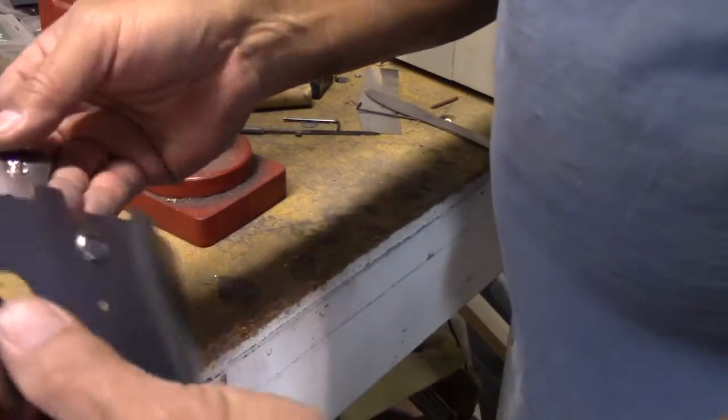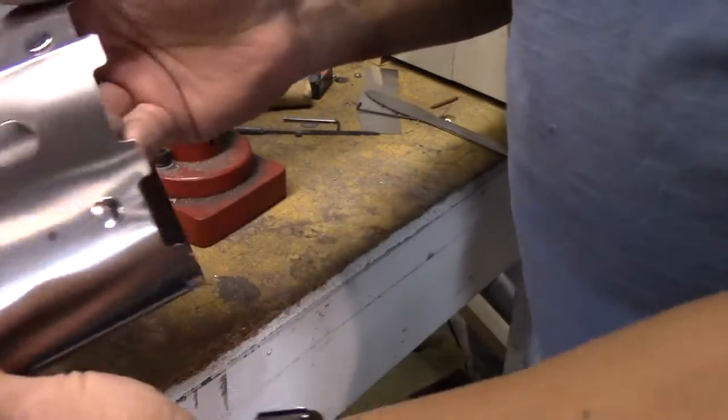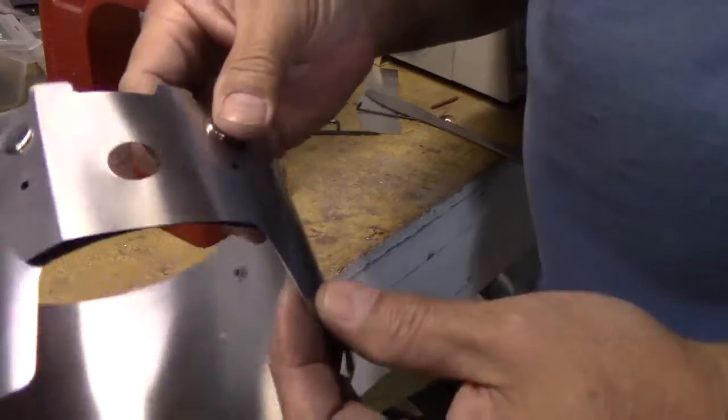Now we're not done yet — we've got to do another QC step. I'm going to make sure all the snaps are holding fine. Front snaps are holding fine.